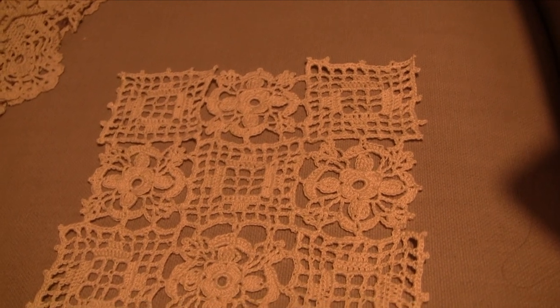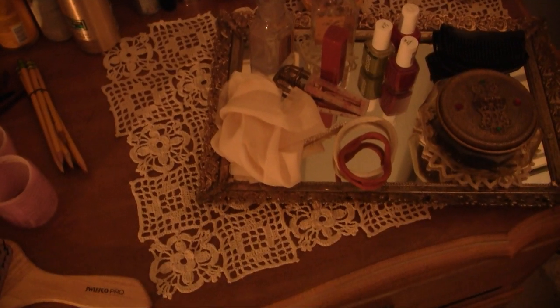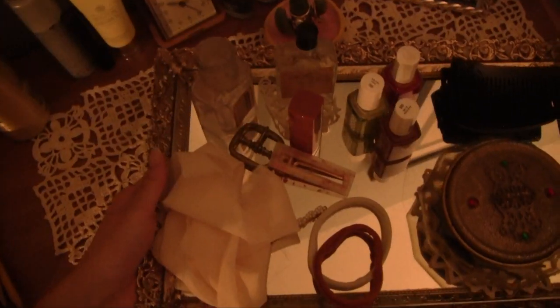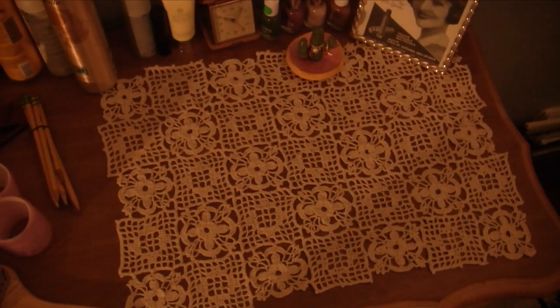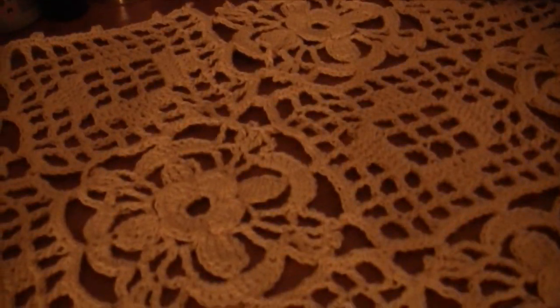I'll have the pattern linked in the description in case you want to check it out. Here's the larger piece — sorry the lighting's so bad, but if I just move this vanity tray — it's actually vintage from the 50s — here you can see the entire piece. It's 7x5, so quite a lot of motifs in this one, and I just really love the pattern and I'm super proud of it.